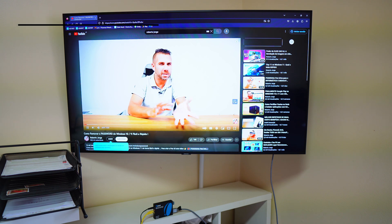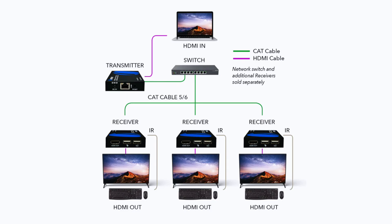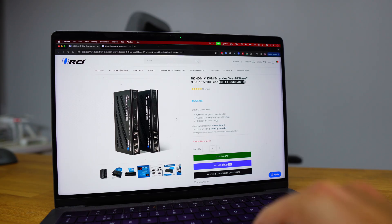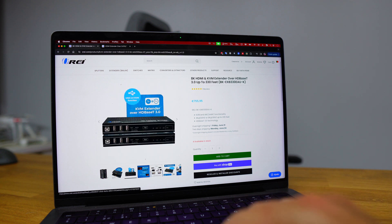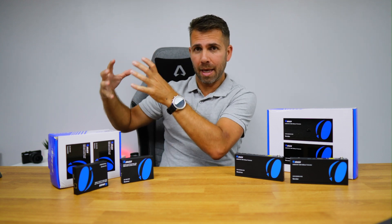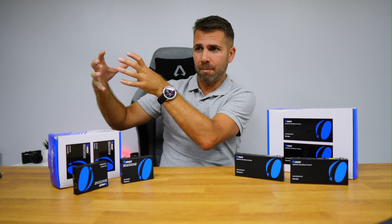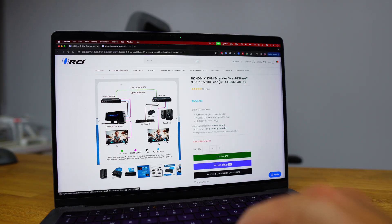The EX 330 KVM also features over IP functionality, allowing you to connect it to a network switch and then connect multiple receivers to a single transmitter. Now the BK EX B330EAUK, which you can see on screen, is the latest from Aure featuring support for 8K at 30Hz resolution. It allows for bi-directional KVM, so we can connect our computer at either end. That is awesome — if I want to place my computer on one end today, but tomorrow need to move it to the other end, I can, without changing my cabling management.